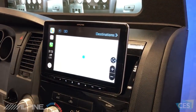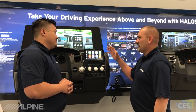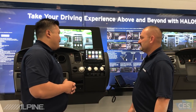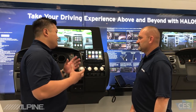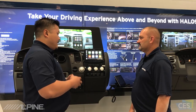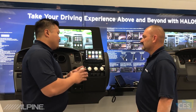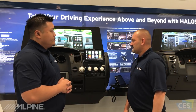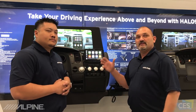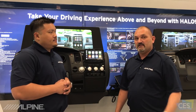Probably the best thing about this is it says Alpine right here, and I know that means it sounds great. Absolutely. Alpine is always known for sound, and this is a great sound system builder — very strong outputs. It has all the adjustability and tunability you would expect from an Alpine sound system, so it is a great sounding unit. Well, there you have it — a few key features on the ILX F309 Halo 9, here from International CES in Las Vegas 2018. We'll see you soon.